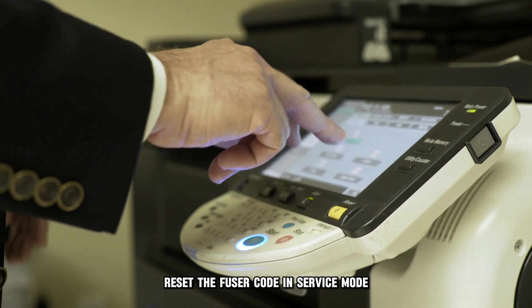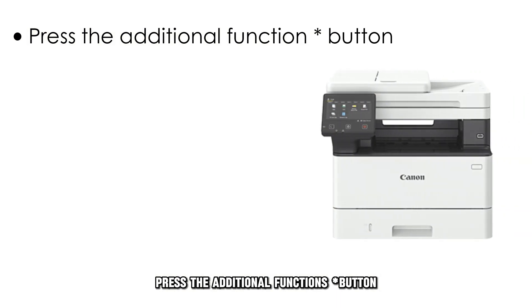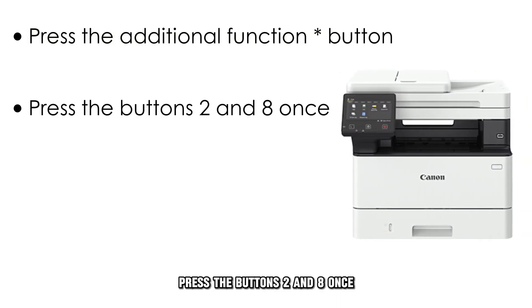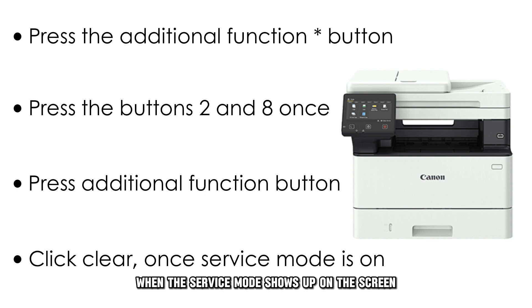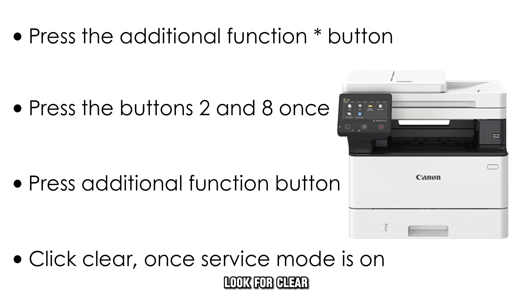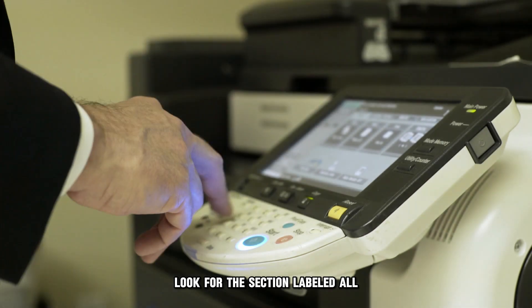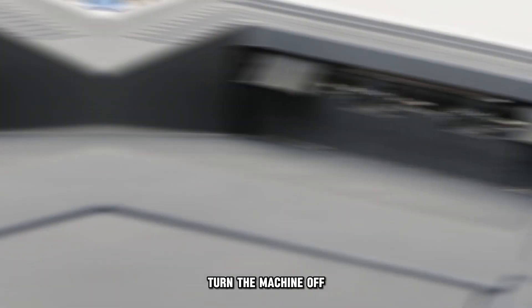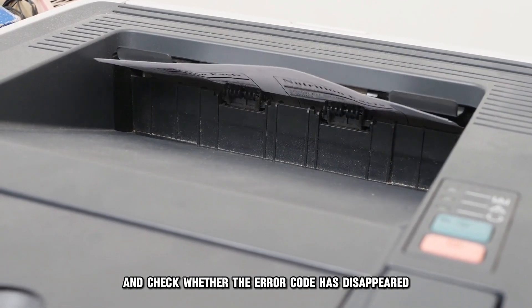Reset the fuser code in service mode by doing the following: press the additional function star button, then press the buttons 2 and 8 once. You should then press the additional function button. When the service mode shows up on the screen, look for Clear, then press OK. Look for the section labeled All, then press OK. Turn the machine off, then restart it and check whether the error code has disappeared.